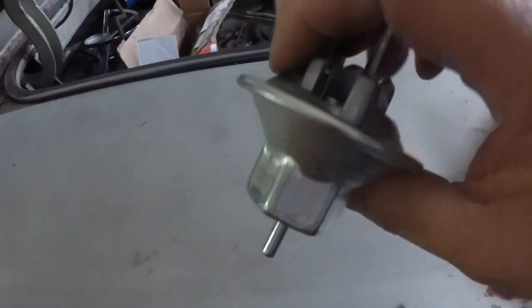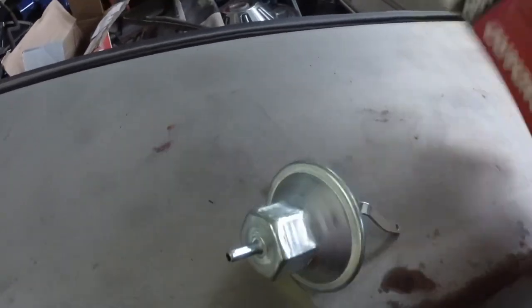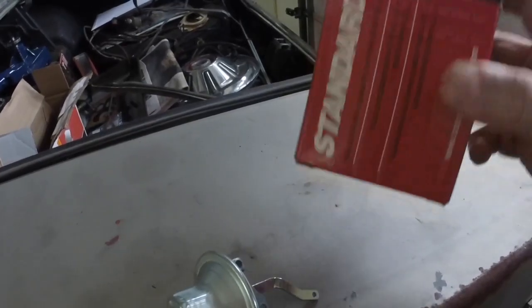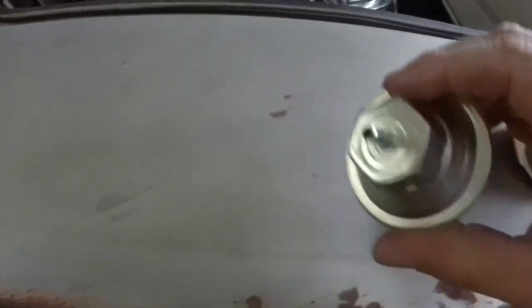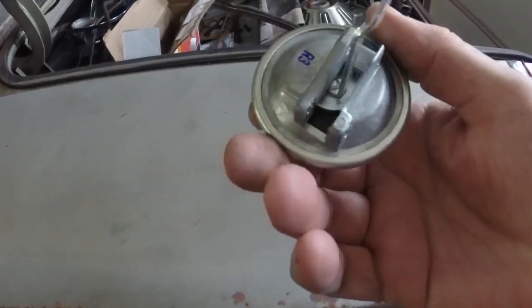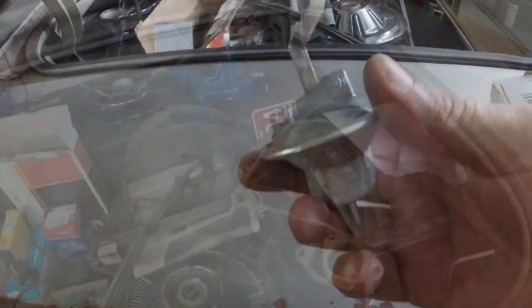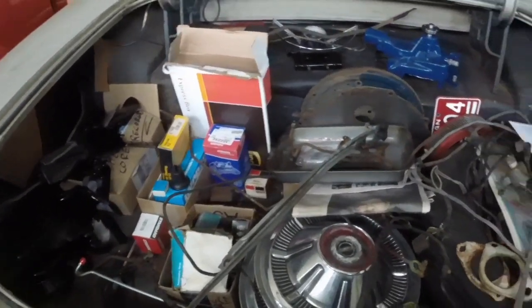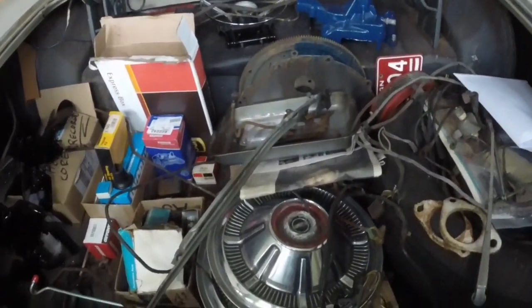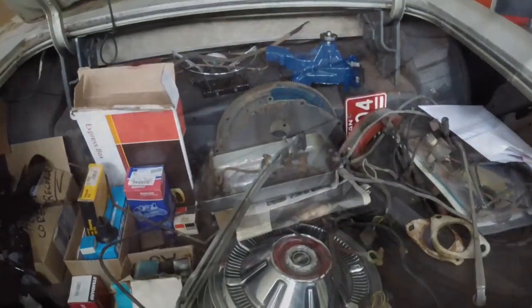That's the vacuum advance that was in this box — I was thinking it was the vacuum modulator, but that's in another box in the trunk. That's the old one; the new one's on the transmission. I got a new vacuum advance for it too. I know it's full of stuff, but it'll eventually end up on the car — I'm working on it, plugging away at it.